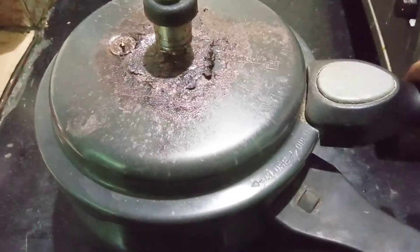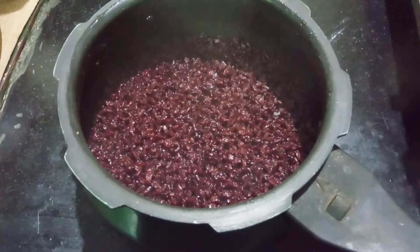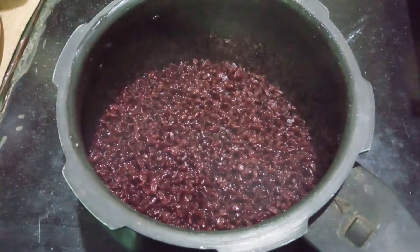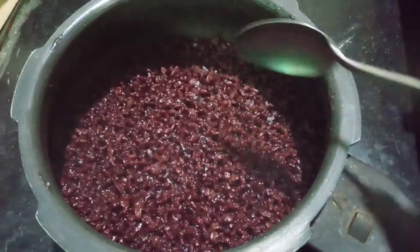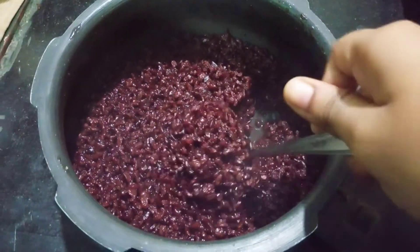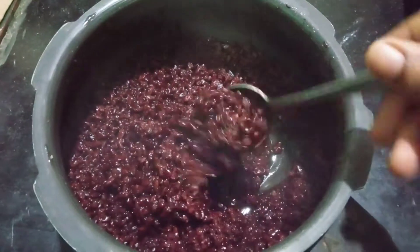Let's put it in for 20 minutes. We are all ready to cook. We will cook all the way to eat.